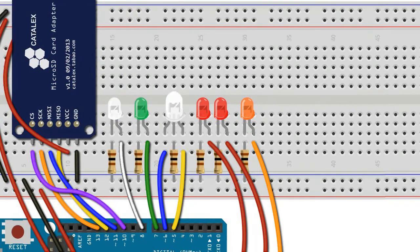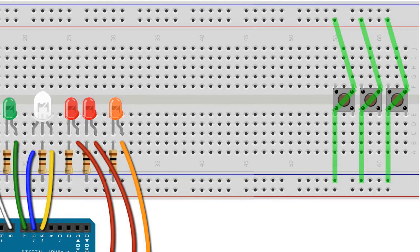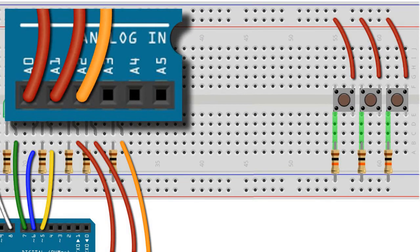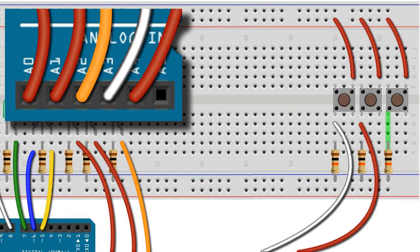Moving to the other side of the board, because we need to keep some space open for our dry dock startup sequence LEDs in the next chapter, we'll add three momentary button switches. Each will be connected to the upper 5V rail of the breadboard, while their diagonally opposite legs will be connected to the ground rail using a 10K pull-down resistor. The output of the first switch, which changes between warp and impulse modes, connects to Arduino pin A3; the second switch, which fires photon torpedoes, connects to Arduino pin A4; and the third button, which fires the phasers, connects to Arduino pin A5.